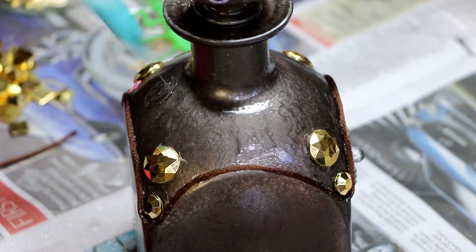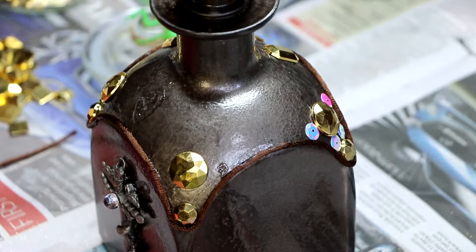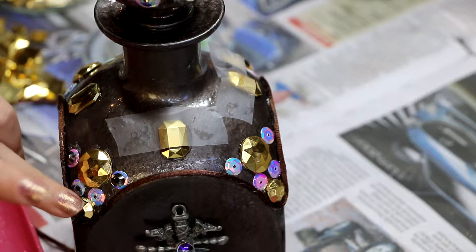Luckily the craft glue dries tacky enough within about half an hour, so it's quite good — it needs a bit more time to be fully dry but it will be dry enough that things won't move around. I'm starting with the larger components of the design, then moving into smaller aspects, and as I choose an element for one part of the design I just mirror that across all four corners of the bottle.